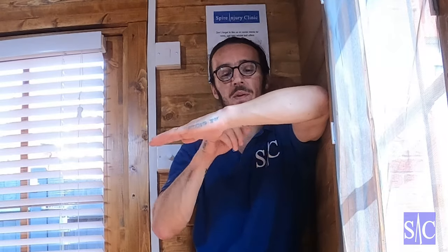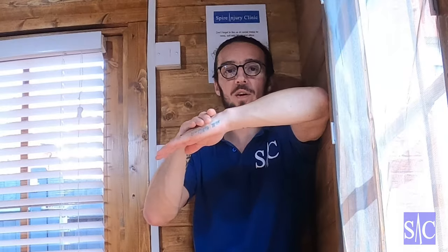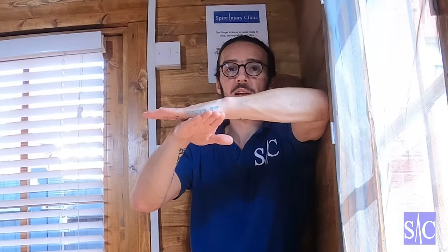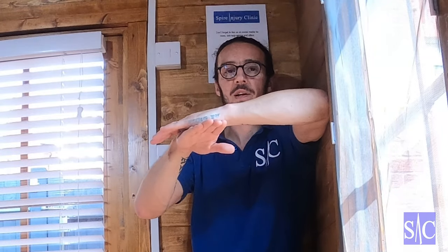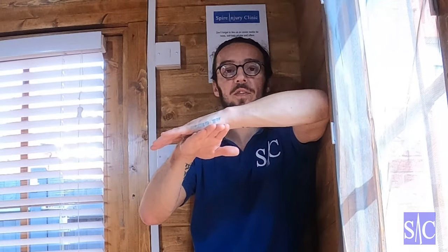One important thing: if you bring it down to where you just feel it, back off, and then push up but it elicits pain straight away — like, that's sore — then stop. Don't push up if it hurts. Instead, put your hand underneath and push down onto your hand — that should be better. Same thing: 10 to 12 seconds, stop, come down, find the new point, back off, and wait for 10 to 12 seconds. Then do the next two after that.